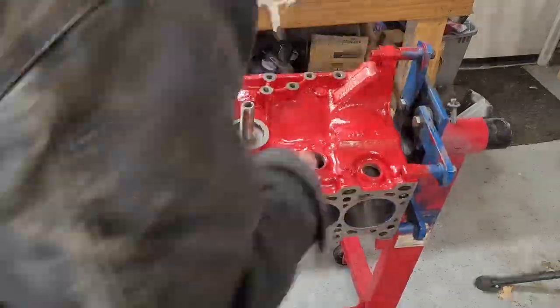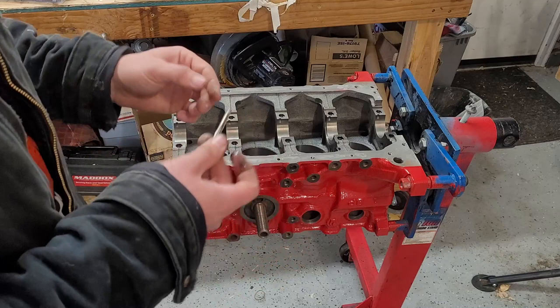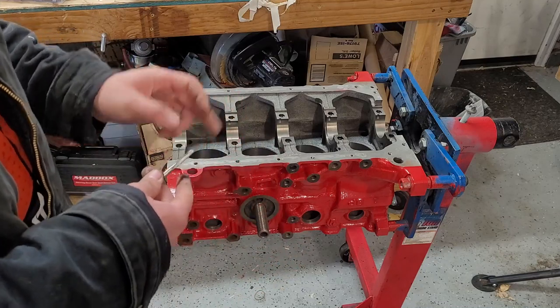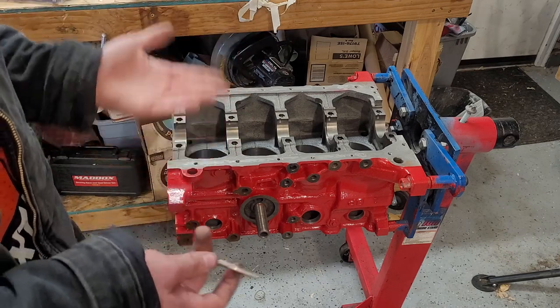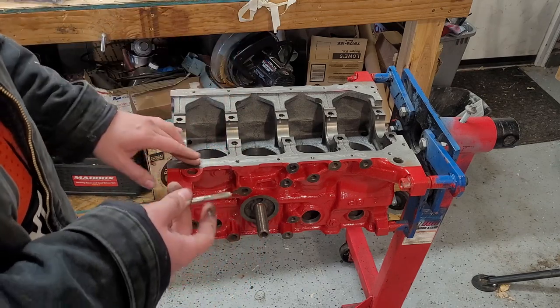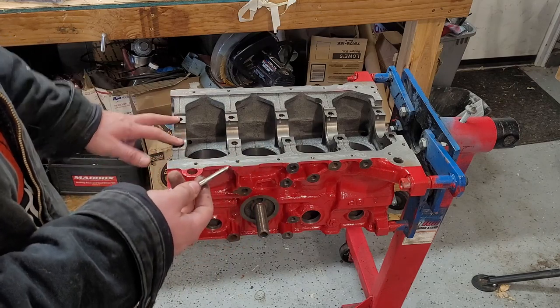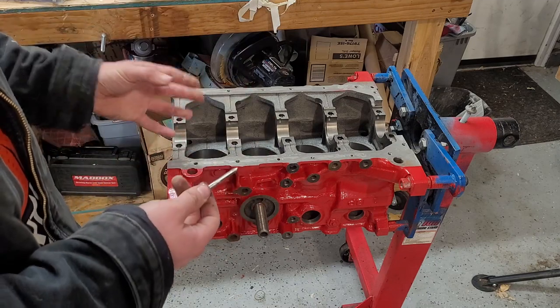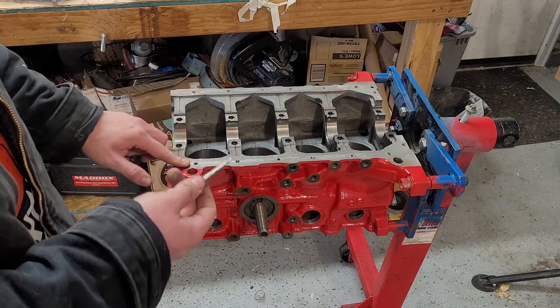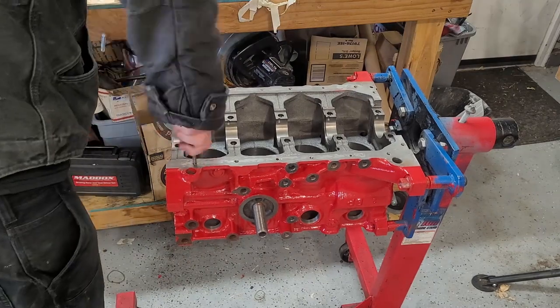The last thing we really need to do is get all the RTV out of our oil pan threads. Now ideally you'd use a thread chaser — we're just going to use a tap. A tap is made to cut threads, a chaser is made to just clean them. What you can actually do is take an old bolt and cut grooves down the sides — that's basically what a chaser is. You never want to use a tap on something critical like the mains or the head bolts. You never chase threads with a tap — that'll ruin them. It can weaken the threads, so just don't ever do it. Something like the oil pan bolts will be fine.